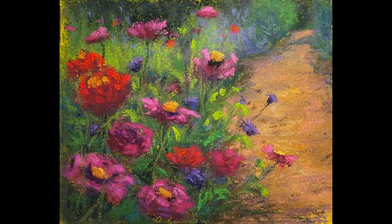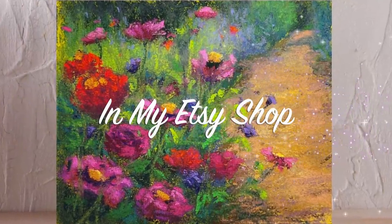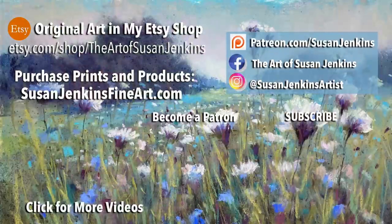I was going to call this video 'Turning a Dud into a Stud,' but I decided against that. This painting is available in my Etsy shop — I just added a lot of new artwork. Also, if you're a patron of mine, you're going to get a few more goodies from this video, so stay tuned. God bless you all. Happy spring. Happy April and happy painting.